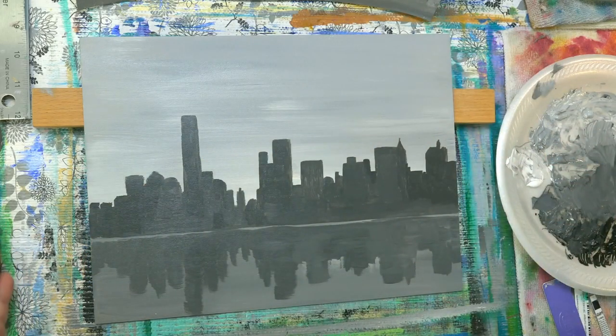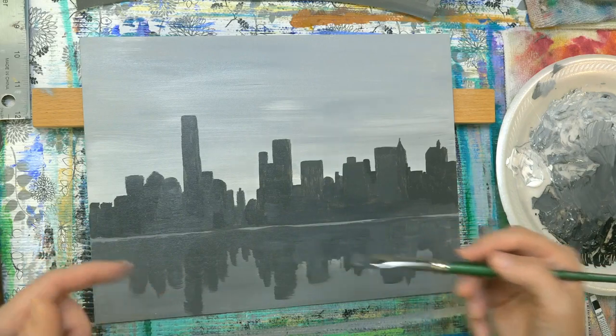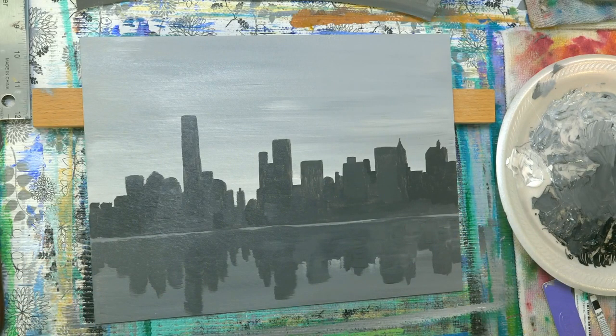We've already got kind of a good start here. I went like a couple, maybe one shade lighter on the reflection in the water too, and that'll help.